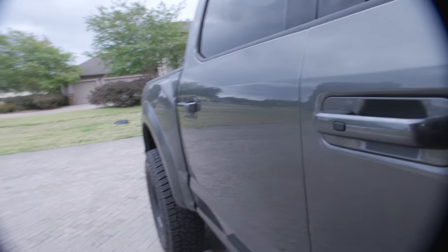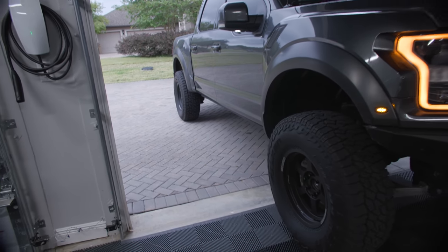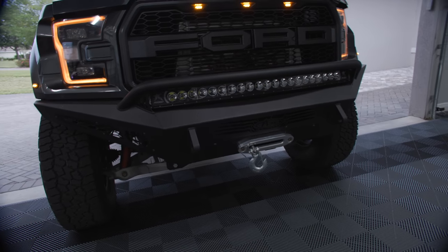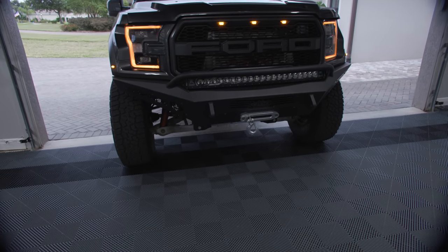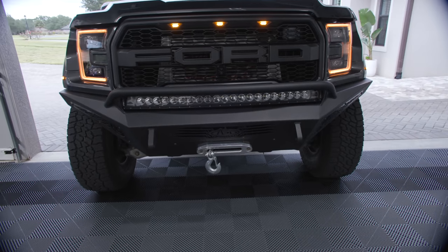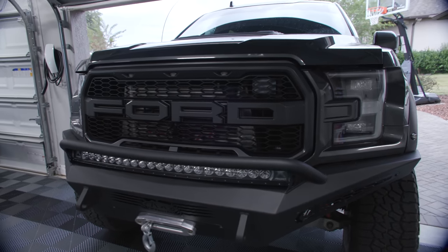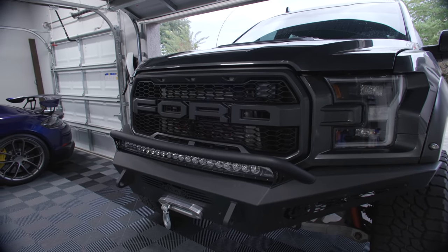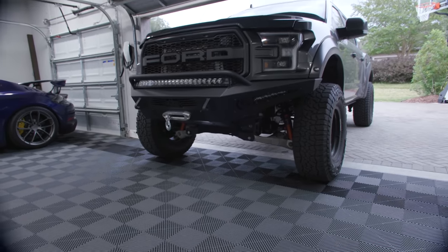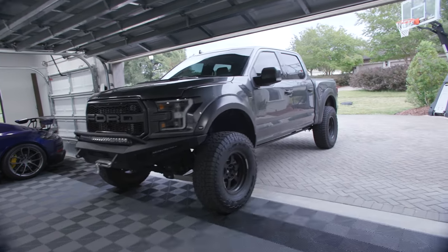Now that it's lifted with 37 by 12.5 tires, the Amp steps just look a bit weird. The ADD front bumper — ADD is a great company, makes great products — but if I had a choice I wouldn't have it on there. The Rigid lights were flickering, and it has a warn winch. But it does have the intercooler relocation and the adaptive cruise control speed sensor change. From certain angles the truck looks really great; from this angle it looks kind of cool — but you kind of ruin a Raptor when you lift it.